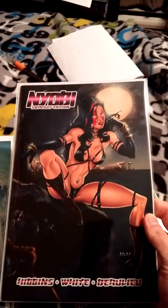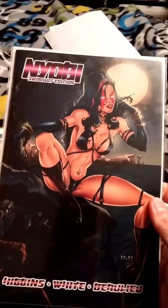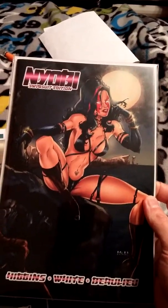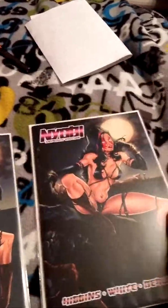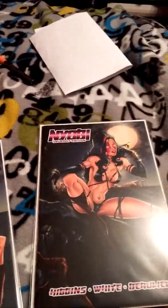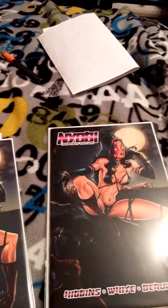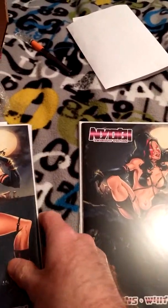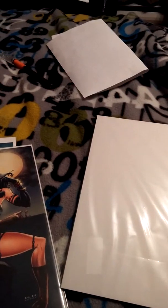And one last side. There we go. Let's check these cool comics. I'm just going to put the knife on the side there. Put this a little bit further. And still one more tape.